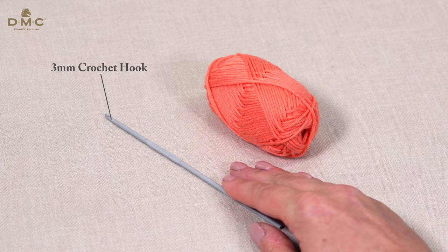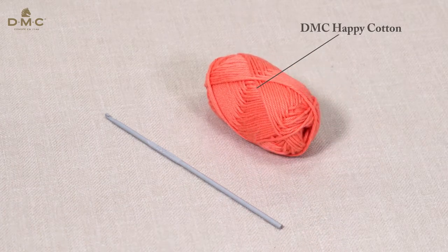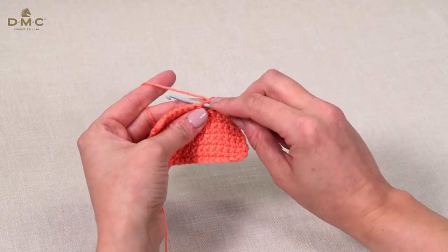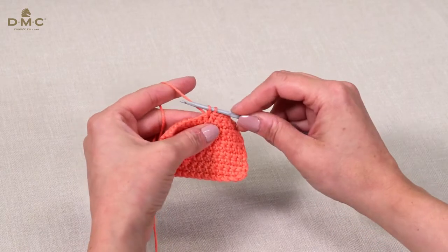I will be using a three millimeter crochet hook and a lightweight yarn such as DMC Happy Cotton. Insert the hook into the next stitch or space, wrap the yarn around the hook and pull through. You now have two loops on your hook.